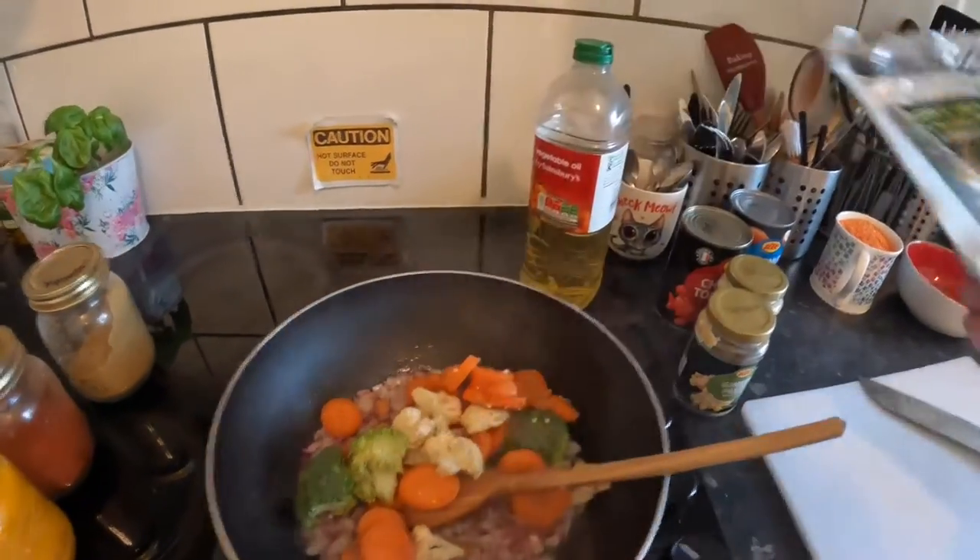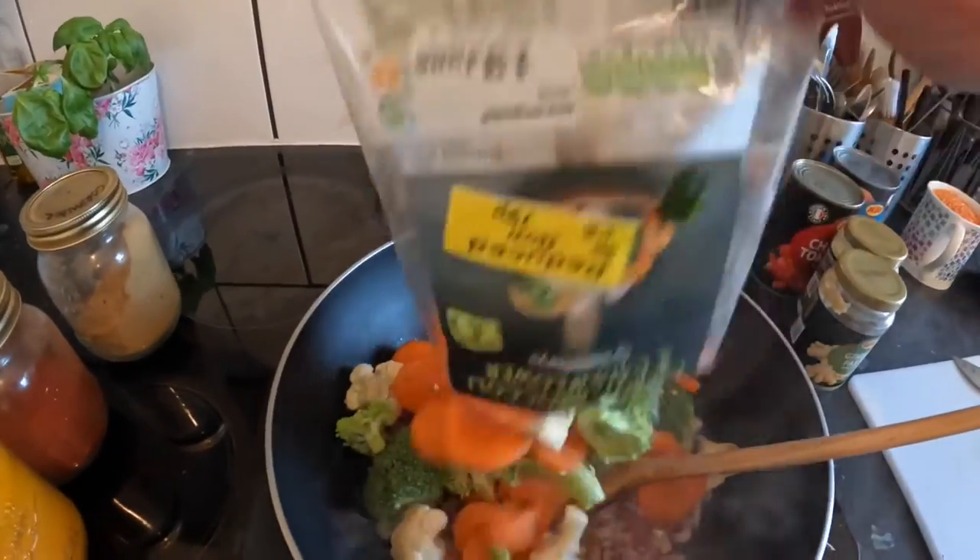Now I'm going to add the carrot, broccoli, and cauliflower into that and get that soft a little bit as well. There we are, that's in. I'm going to let that soften up a bit. While that's going, a quick run through what I've paid: carrot, broccoli, and cauliflower — 79p for two packets — and spinach, a big bag, was £1.50. So we're at roughly just over three pounds.